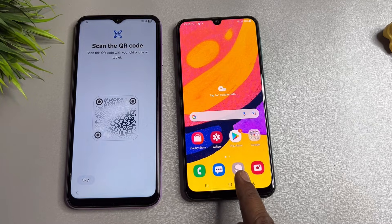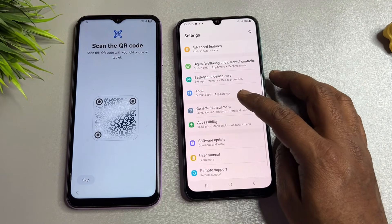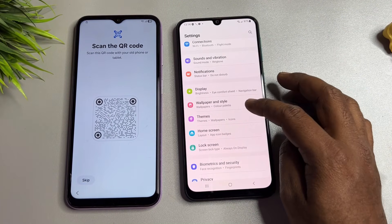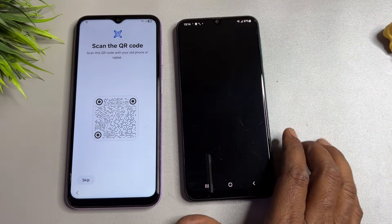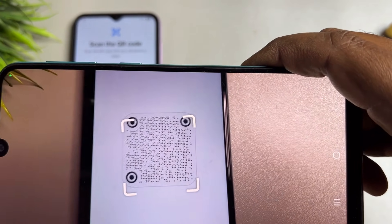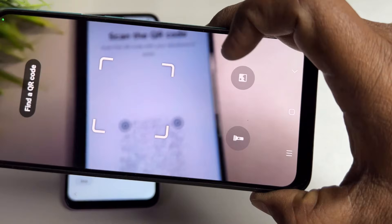If you don't land on the settings page, scroll down and open Settings. Go to Google, then open your scanner and scan the QR code shown on screen. If it doesn't work the first time, scan it again.